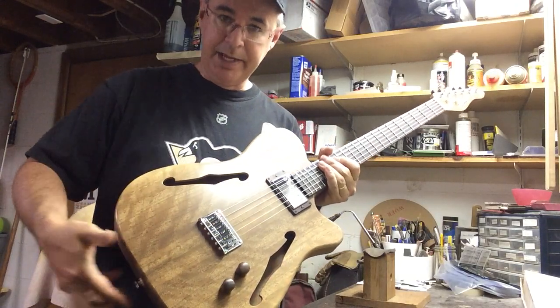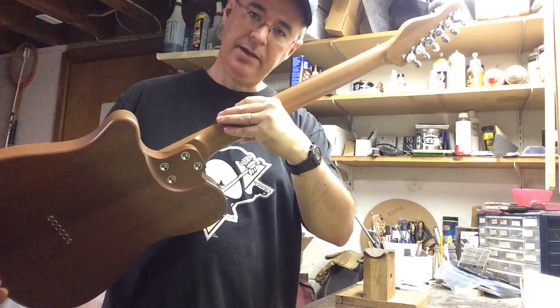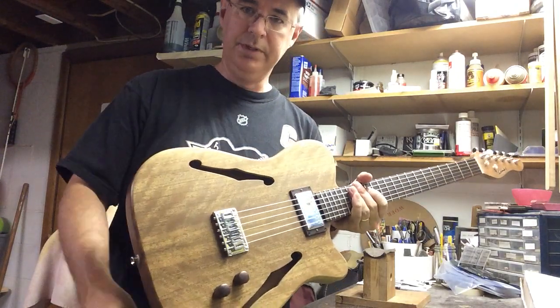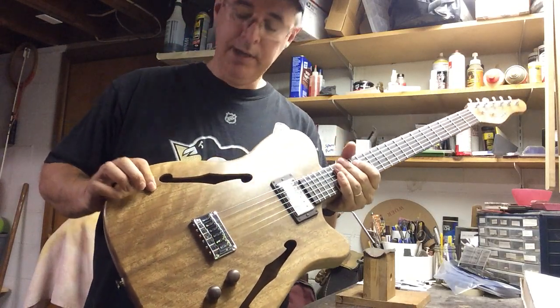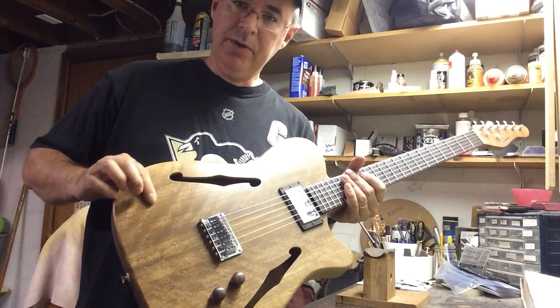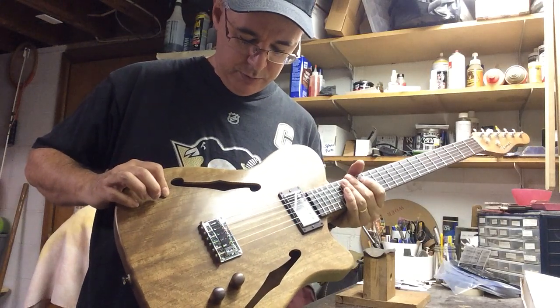It's got a sepally body with a sepally neck, and then the top is a wood that I've not used before. It's called Ohia — not Ohio, but Ohia — and it comes from Hawaii. It's really porous yet tight-grained, and it's a cool wood.